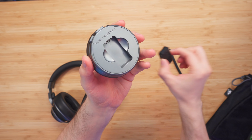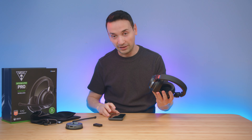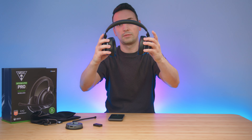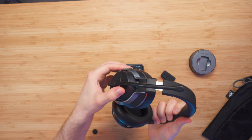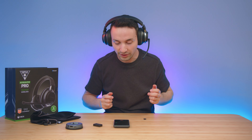Now we're checking the sound leakage, and then we're going to test out the microphone that comes with this headset. Right now it is muted — to unmute, flip it and you'll get a little beep to let you know it's unmuted. Right now everything you're hearing is coming directly from the Stealth Pro with no editing done.